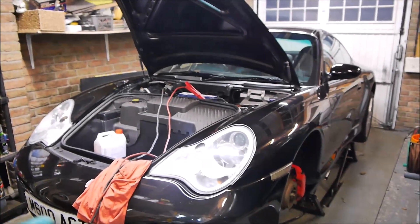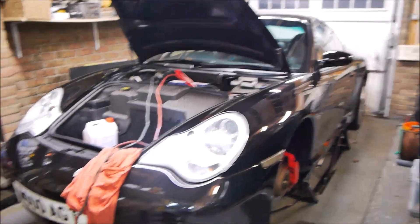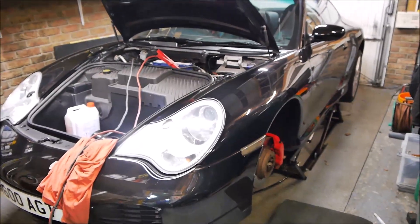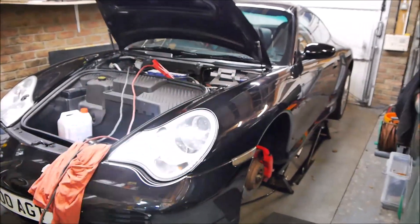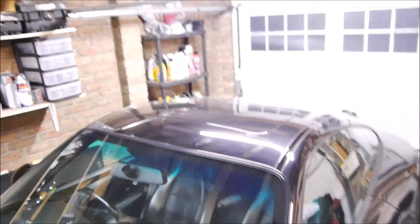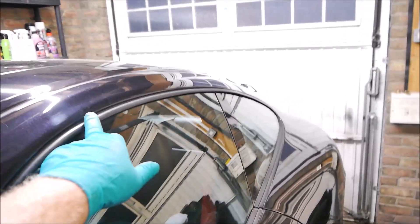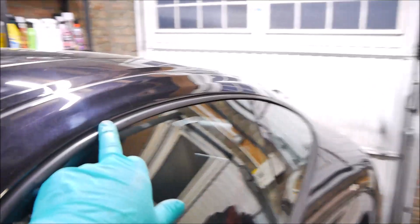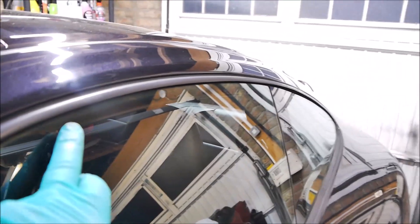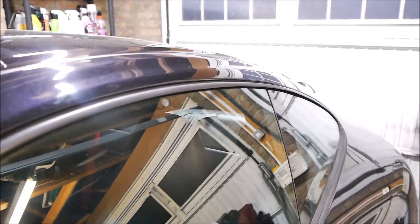Big shout out to my friend Paul who machine polished it all and then sprayed some magic - I think it was Auto Glym or something - sprayed all that over it and doesn't it look super shiny! There's just one little dent here that I'm going to see if I can get my dent man to sort out - he's a bit of a wizard so we'll see what he can do with that.